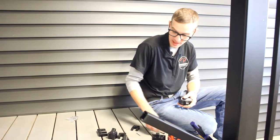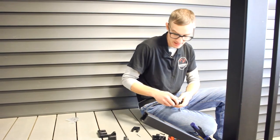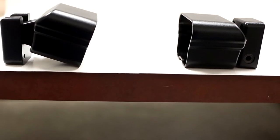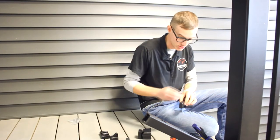You should have two top brackets, two bottom brackets, and four stair post mounts. For the top side of the section, make sure the stair post mount is going off the top of the bracket. For the bottom side of the section, the stair post mount should be in the opposite direction.